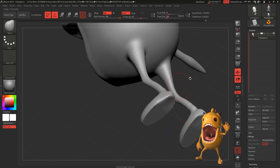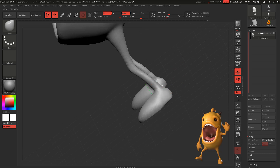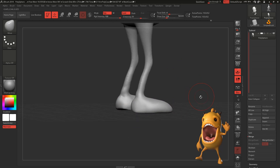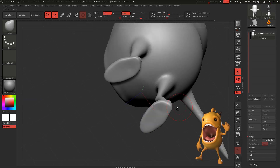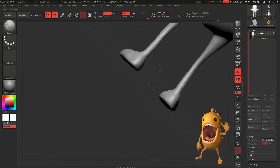Let's keep working on our feet — move it a little bit more. Let's get that shape of the heel. Let's smooth out the bottom part and fix those heels a little bit because they look kind of not that nice.